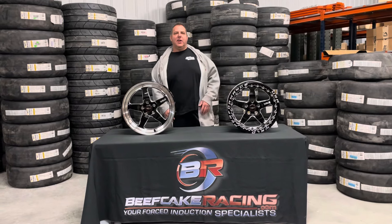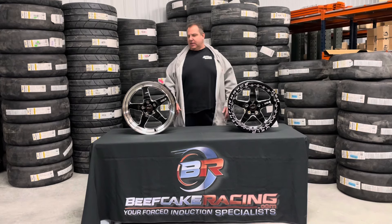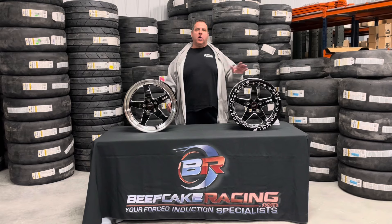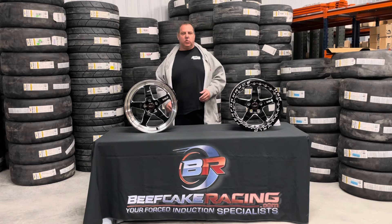Hey guys, it's Wheel Wednesday here at Beefcake Racing. Today we have our Weld Ventura wheels. This is a five spoke wheel. It's a street wheel, it's pretty strong, and it's a flow form wheel. Weld has a bunch of different series and we'll go over the different ones each week.